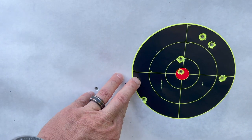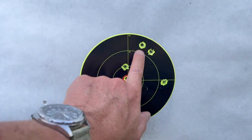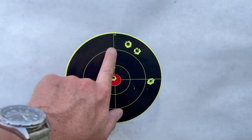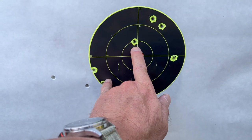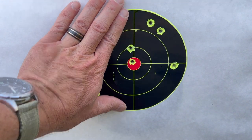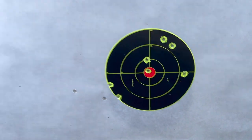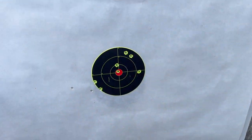So I had the first few shots, made some adjustments, and the last group was three and three. That's not bad for 100 yards using iron sights.